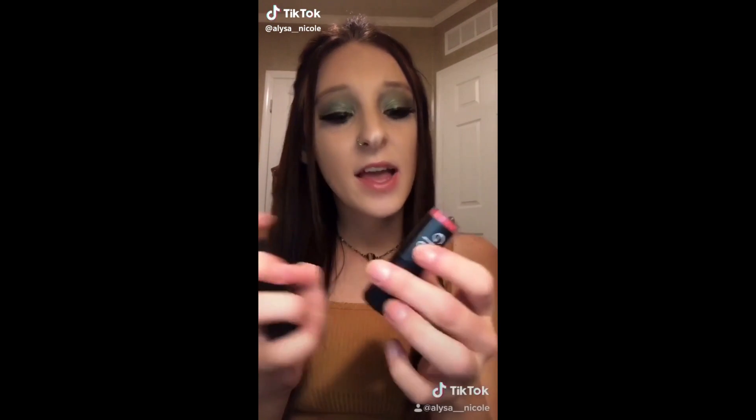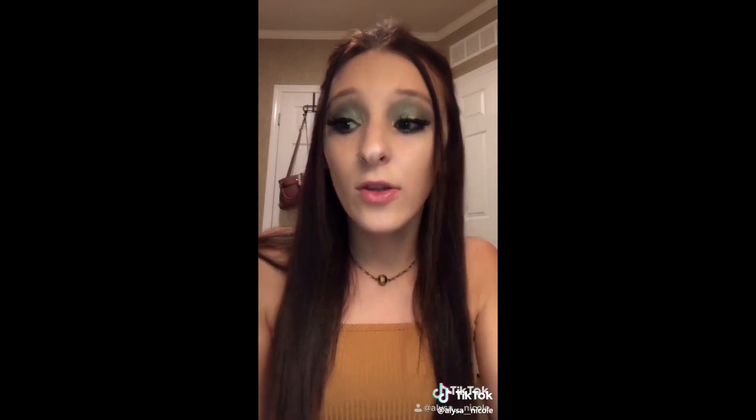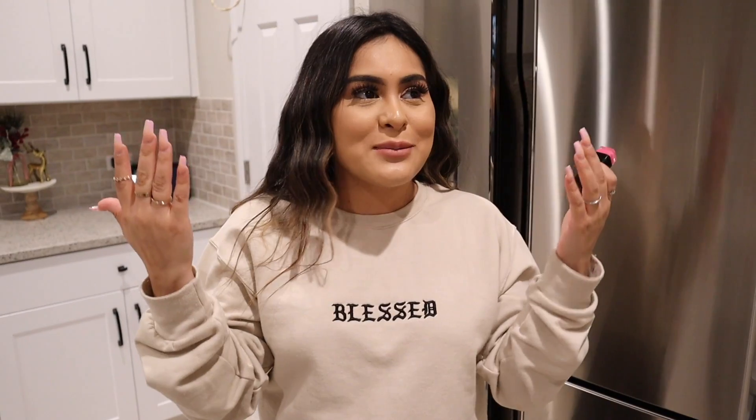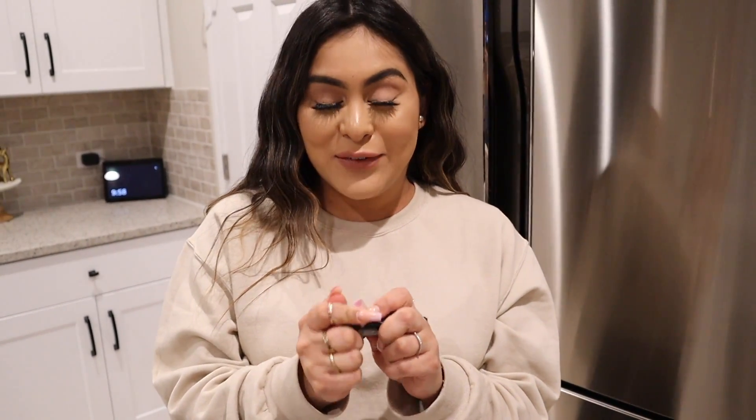I discovered something today — apparently ELF lipsticks have a detachable bottom in case you want to check out the lipstick before you buy it. Please tell me I'm not the only girl who didn't know this! Also, ELF lipsticks apparently have a built-in pencil sharpener so you can sharpen your lipstick. I went to the store and couldn't find an ELF one, but I found a CoverGirl with similar packaging. I was always curious what's inside — never crossed my mind there might be actual lipstick product in there.